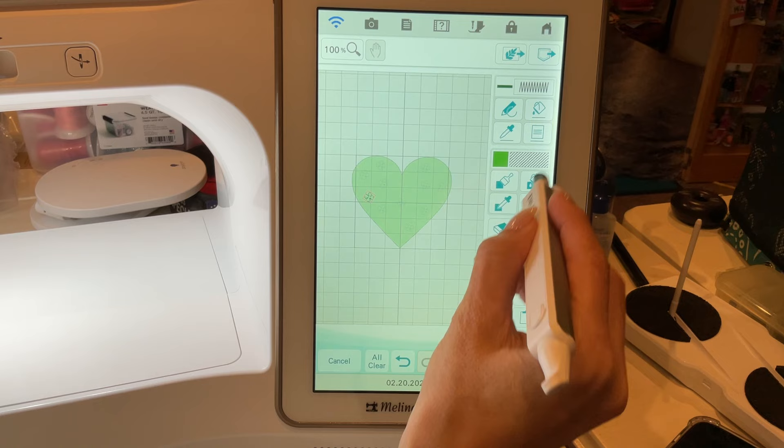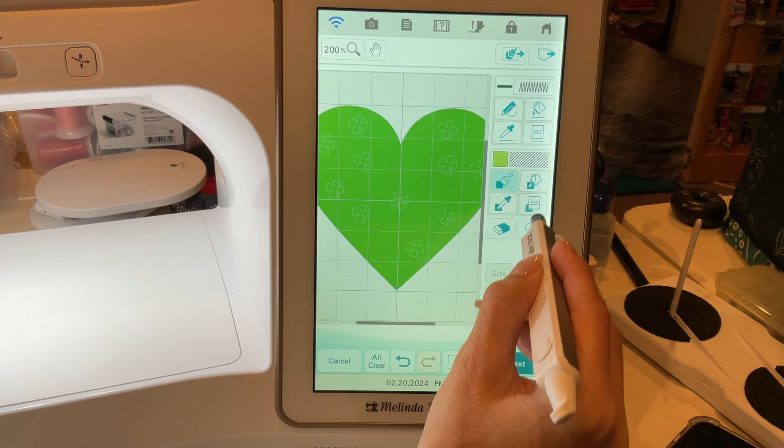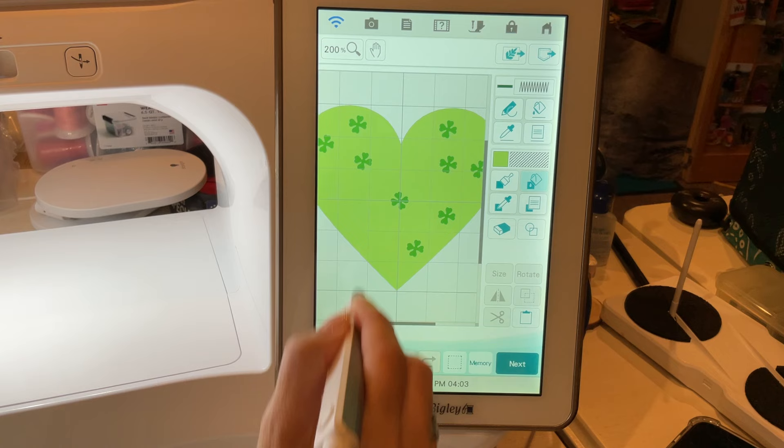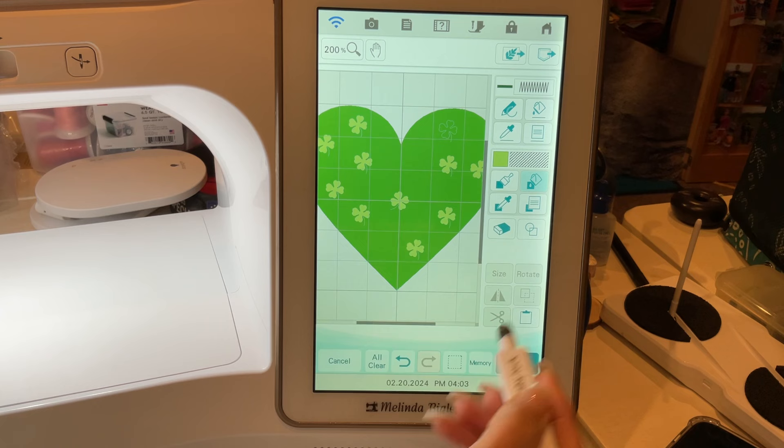The other thing I want to show is the fill. Because there's no fill inside these shamrocks, it just goes straight to the color you select. I'm going to select a light color — not exactly what I was planning, but that's not too bad. We'll go around and add this light color fill into all these little shamrocks.